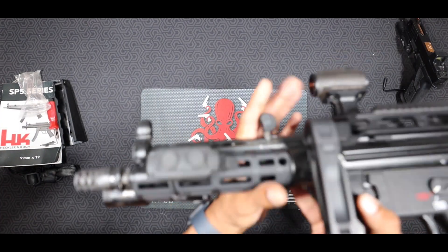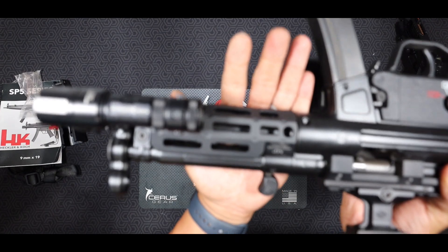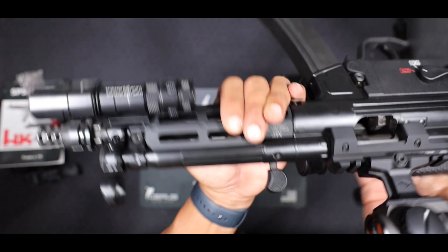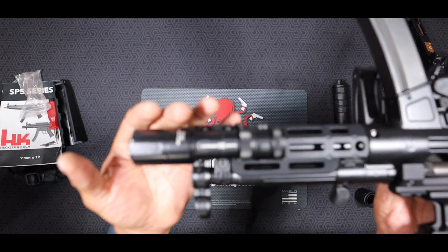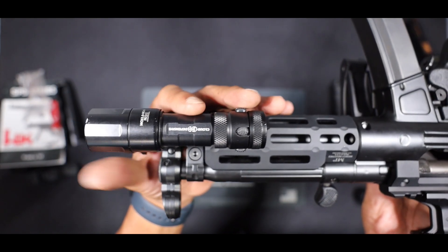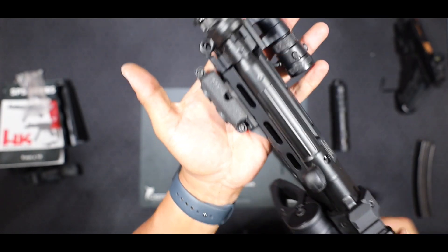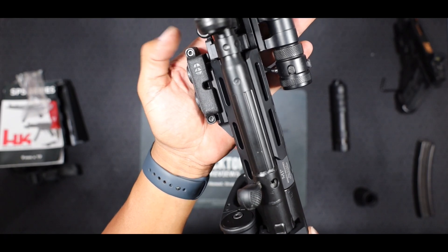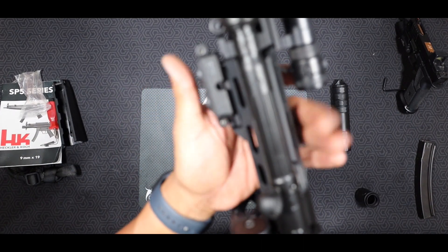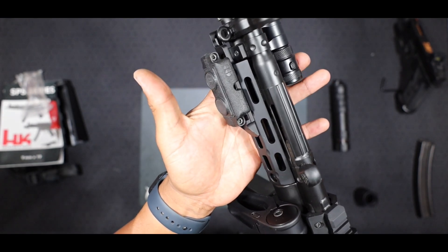Also up front, we've got the Midwest Industries handguard for the MP5. That gives me all the M-LOK slots I need to add my accessories. I've got my Hybrid Cloud defensive light here with the high-candela head on the Gen 1 body and tail switch, and I've also got the Gen 1 activation switch on a Samson Picatinny rail mounted to the side of the handguard. It runs some nice smooth lines off that handguard, which is really nice.